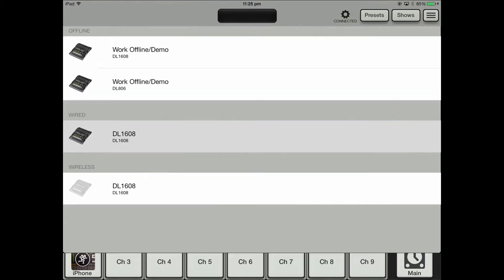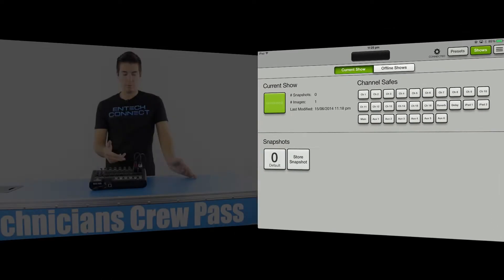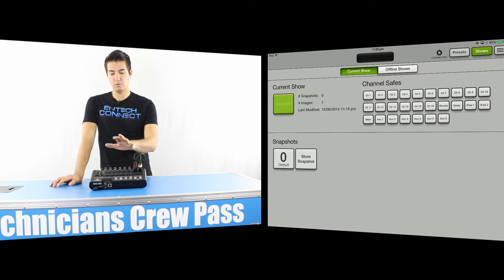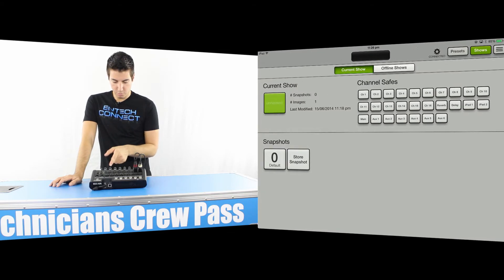Before, when I was showing you how you can lock out the presets and the show button — if you click on show, you've got your current show, and you can do snapshots. The snapshots don't actually record the gain structure because the gain structure isn't part of the iPad app. I think it should be — I think these gain pots should control a little virtual gain pot on the actual iPad, because when you come back to reload your presets, the gain doesn't reload.